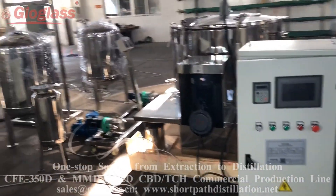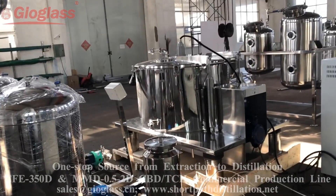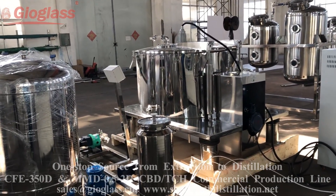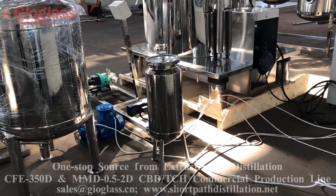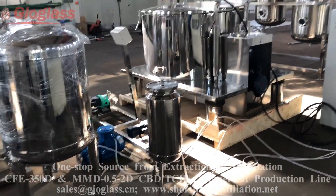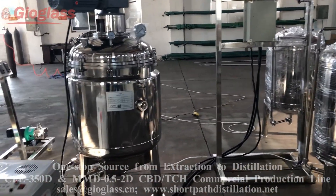After the extraction, the crude oil will be pumped into the filter to remove the impurity. Then the crude oil will be pumped into the flash evaporation reactor.